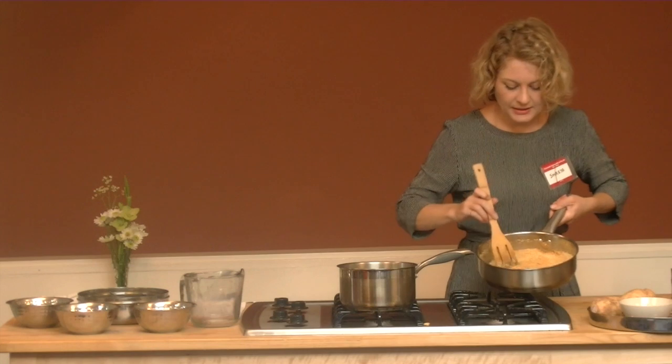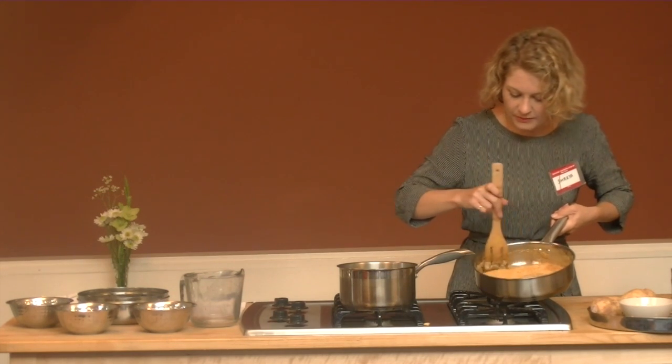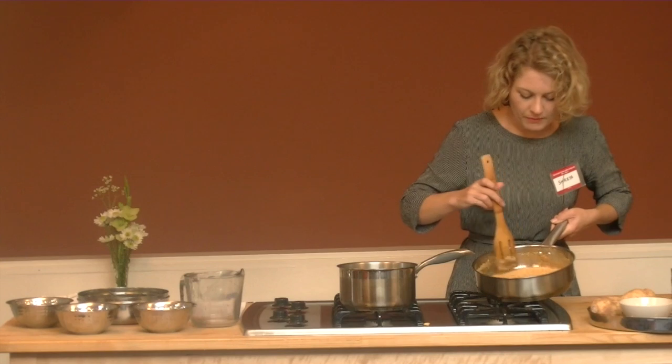The couscous is getting nice and golden now, and we're going to be ready to combine it with our milk and lotus seed.